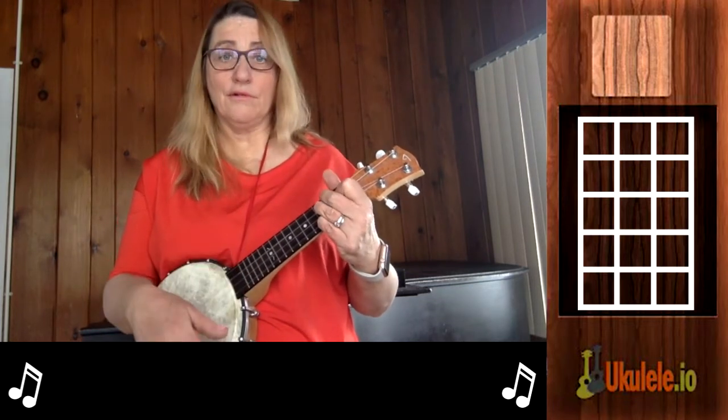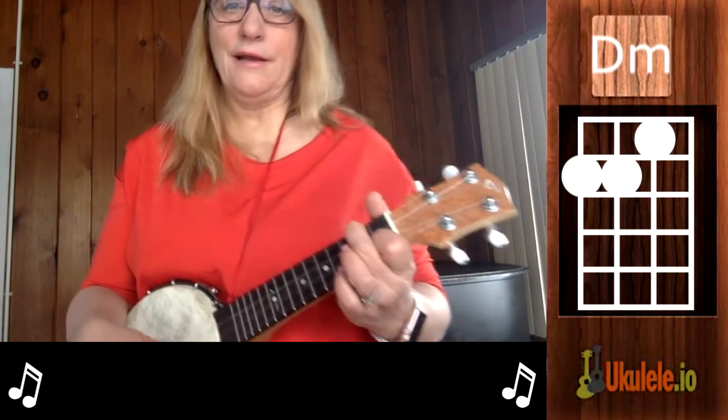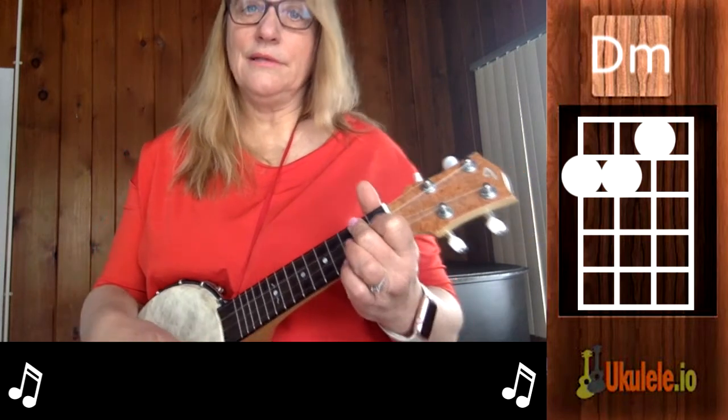I put my third finger here, then put the first and second where they usually are for F. That's how I go back and forth between those two chords. There's also a D minor in there, and for D minor I just make an F shape and collapse my knuckle to make it so I'm crossing two strings.